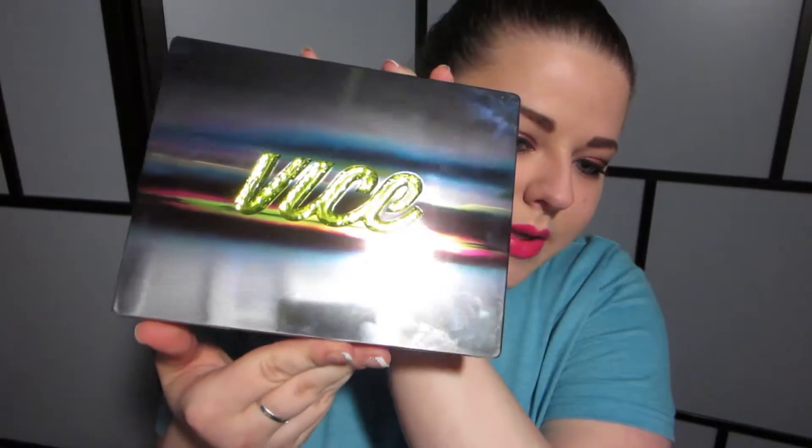You have the same sort of stripey packaging on the outside with the gorgeous mirrored finish, which of course collects fingerprints like there's no tomorrow. There's a few more fingerprints wiped off, but it's really, really pretty until you touch it.